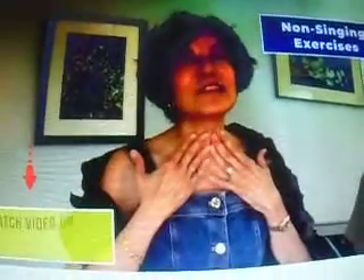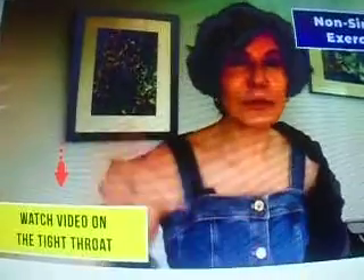If you disconnect and fall apart as you go higher in any of these exercises, take your time and don't go quite so high. Slow down and ascend little by little. Also remember that the throat must be free through all of this — if you're going into a squeeze or a choke, you're going to have problems. Watch my video on the tight throat.